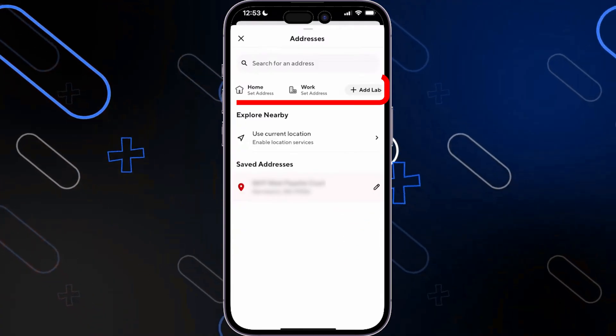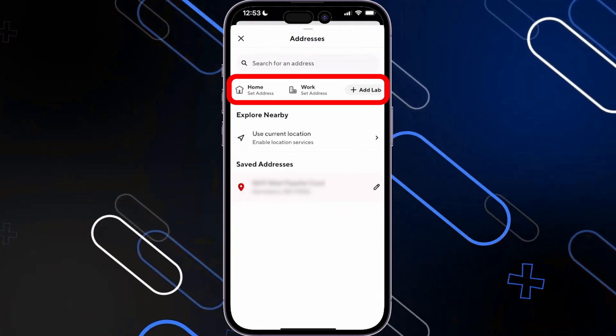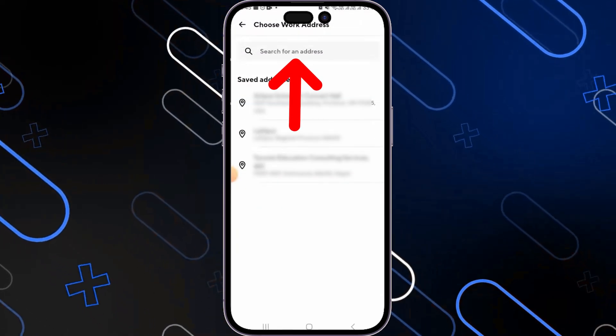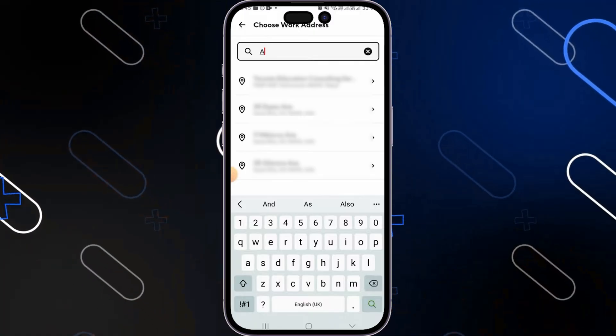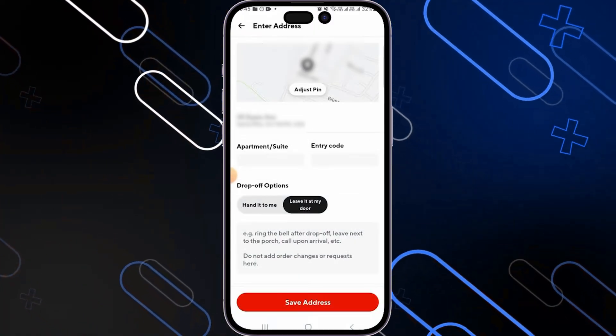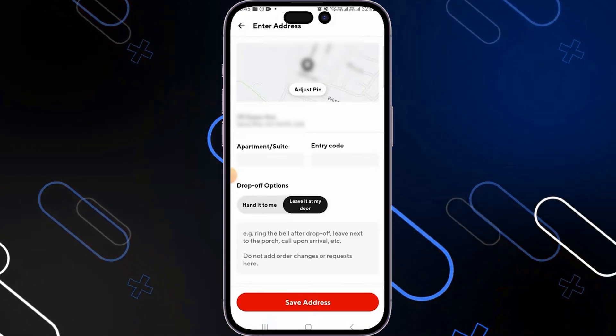Do some edits to it. Or go and click on work, home, or the add button right here and now search for any address that you actually have. Once you search for your address and find its name here, click on it and it will show you exactly its place on the map, on Google Map.